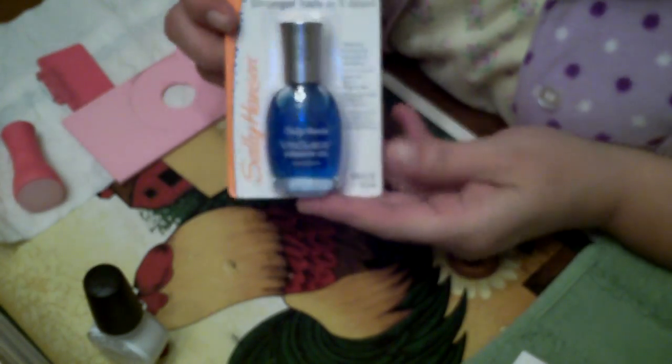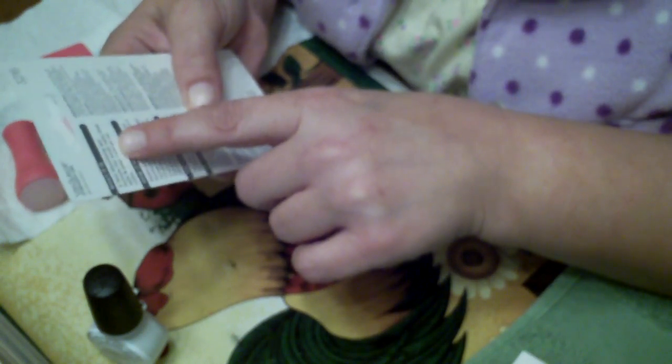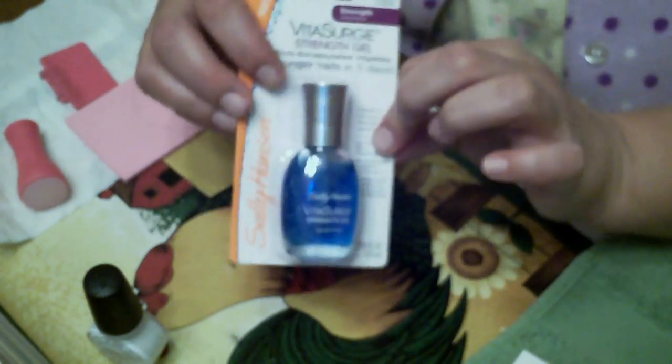This is one of the new Sally Hansen Vital Surge. This is a strengthening gel, and this one is for stronger nails in five days. It dries clear even though it's blue, and it's got these little encapsulated things inside that break and dissolve into your nails. On the back it says: a fast absorbing gel formulated for weak nails that split and peel, and it leaves no color — it dries clear.